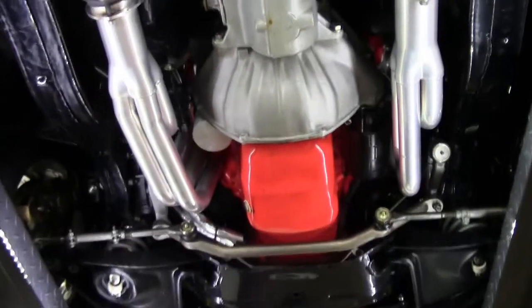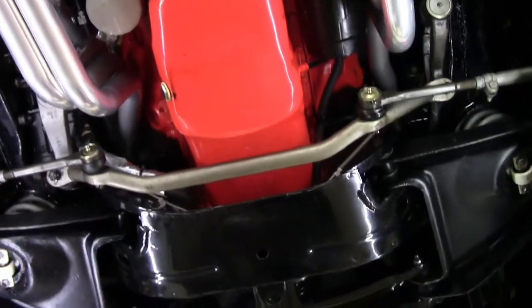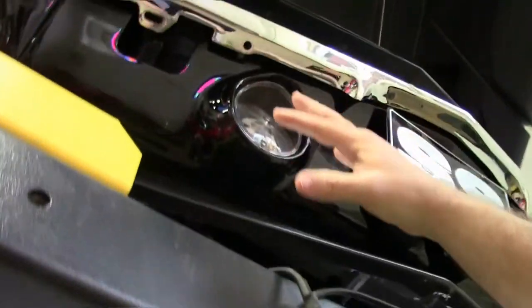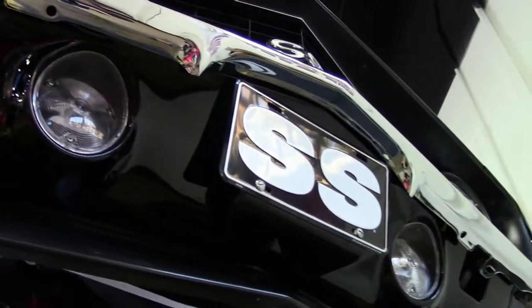Our headers, all of our bushings and stuff are new on the car, aluminum radiator, and of course all new pieces here. This is all very, very clean and well done.